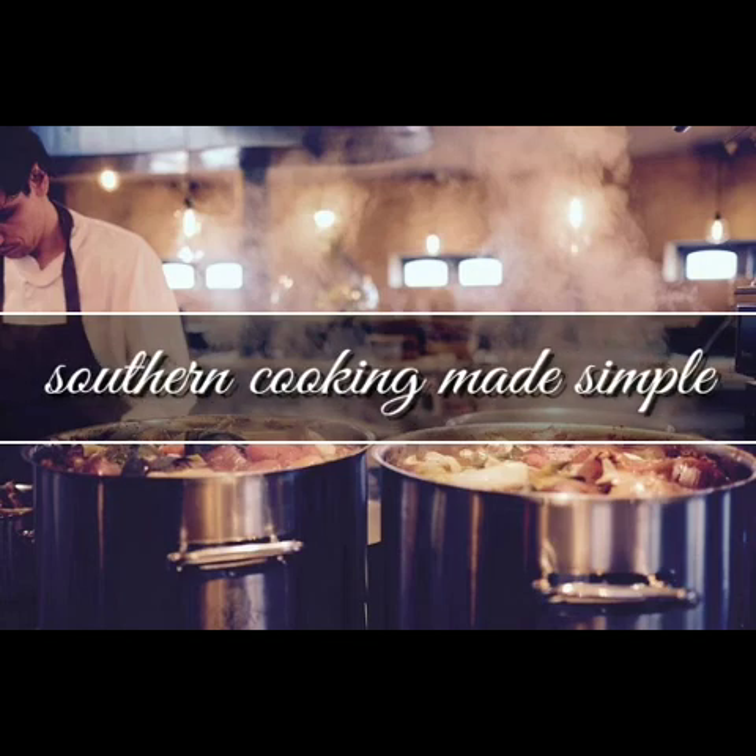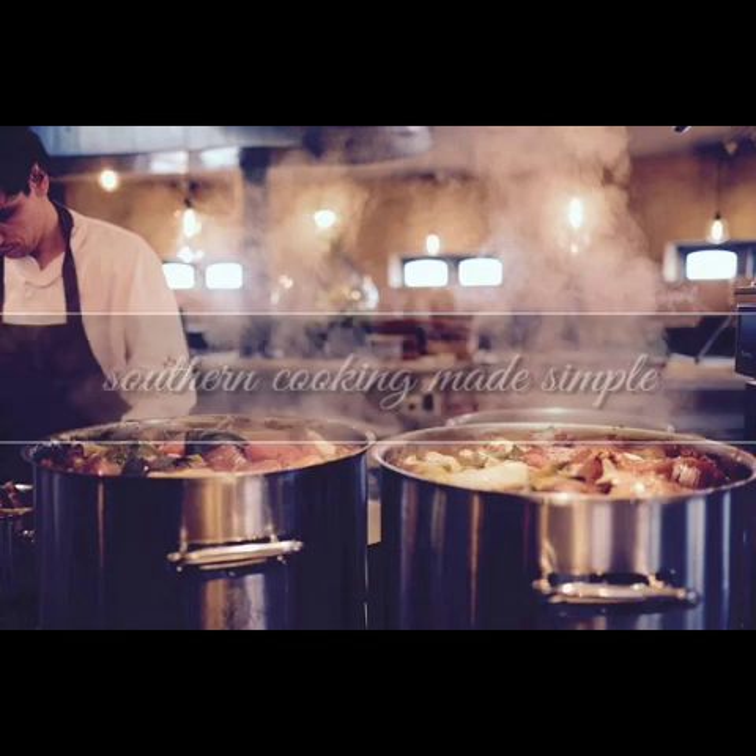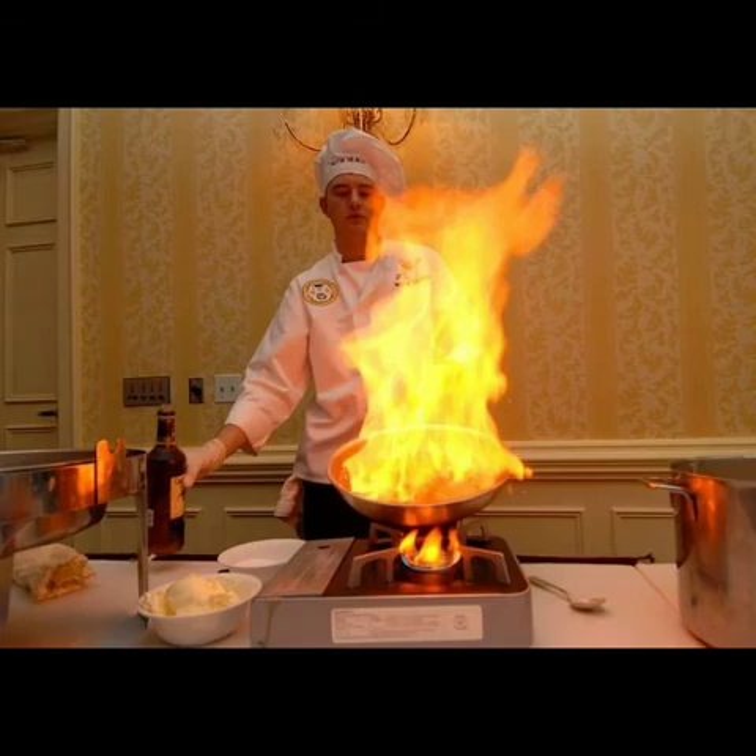I hope y'all enjoyed this video as much as I did. These side dishes are fantastic. This has been Southern Cooking Made Simple. Y'all come back now.